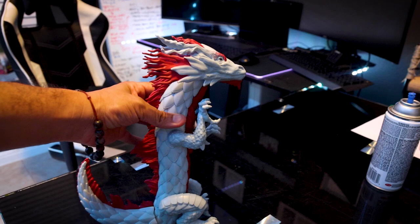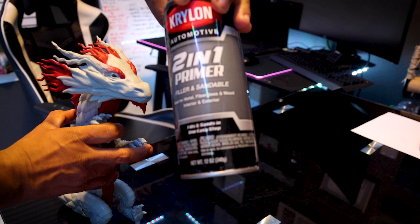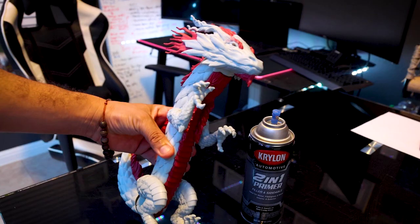Alright guys, here it is — here's the dragon. Pretty cool. The first thing I'm going to do is prime it with this automotive 2-in-1 primer. It's been a pretty good one I've been using. So I'm going to prime this guy and then we can start getting into painting.